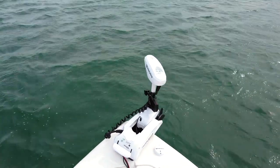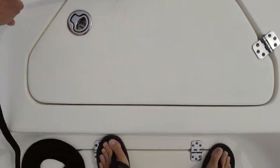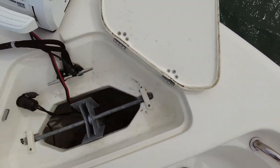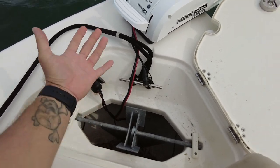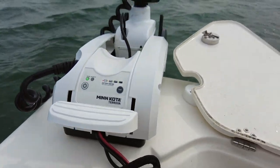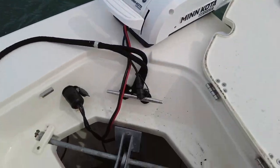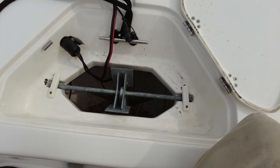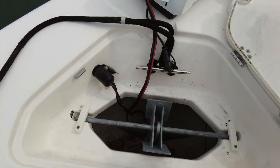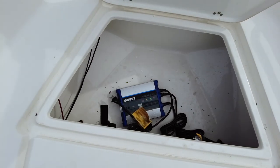The Minn Kota works fantastic — it comes with an extra GPS puck, which my last one didn't have. We'll go into the anchor locker here — forgive me, the boat's a little dirty. We've got our quick connect for our trolling motor right here so we can unplug and remove it, as well as a quick connect bracket so we can remove the trolling motor very easily if needed. Got an anchor in here with about eight feet of chain and a hundred feet of rope.